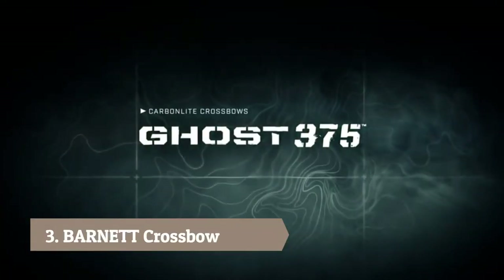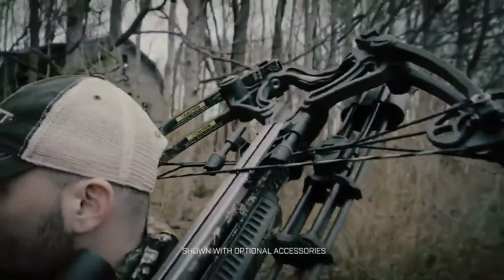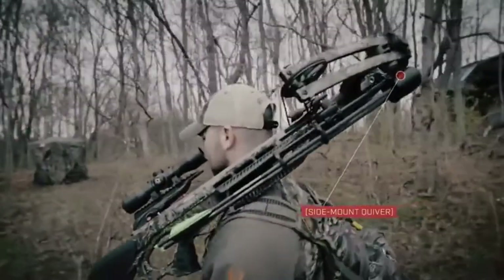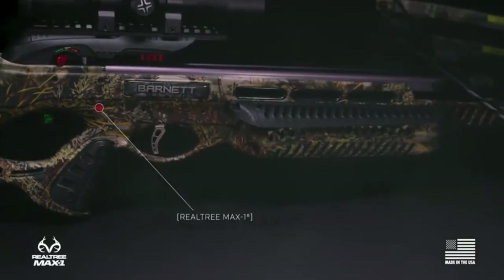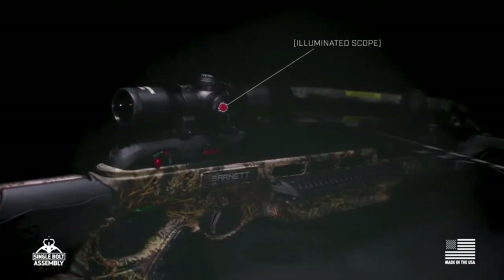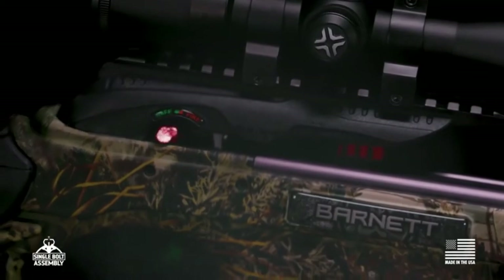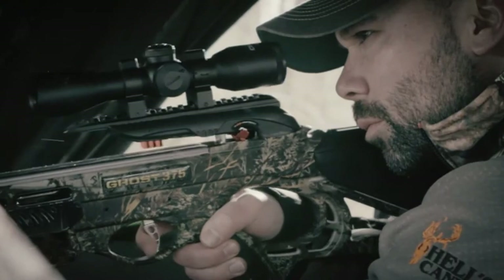The Ghost 375 — accurate and lightweight with a reduced footprint. This bow is well equipped for hunting big game animals. Whether you're stalking on the side of a mountain, hiding in a blind, or attacking from a stand above, this Ghost is an absolute menace. Featured exclusively in Real TREEMAX 1 camo, the Ghost 375 is beautifully suited for mountain brush and broad terrain environments. Like all Barnett's premium bows, the Ghost 375 is equipped with trigger tech — this advanced feature provides smooth, certain, and lethal shots every time.